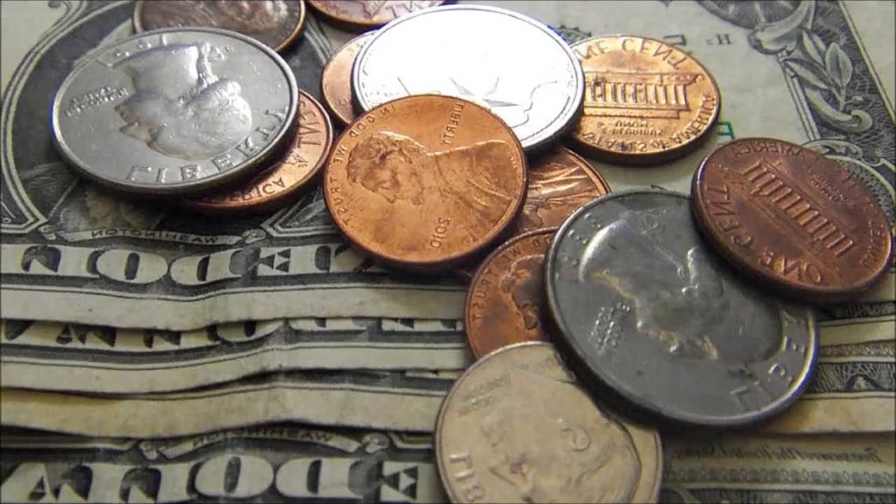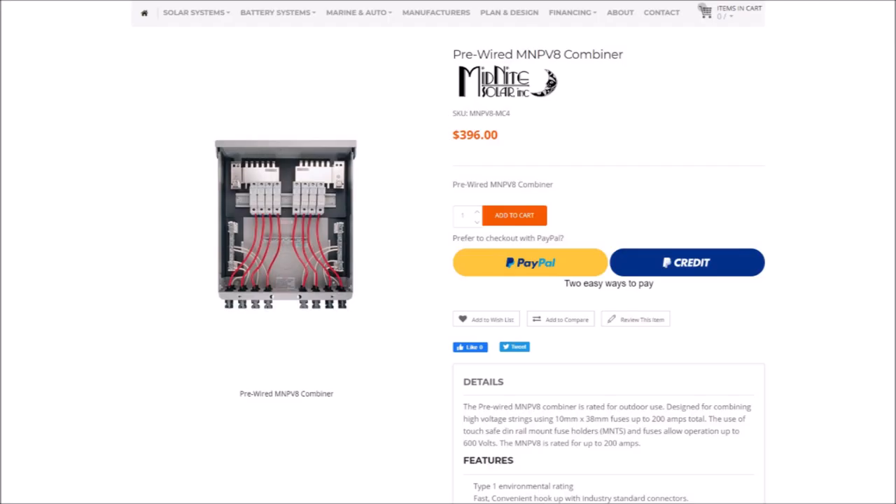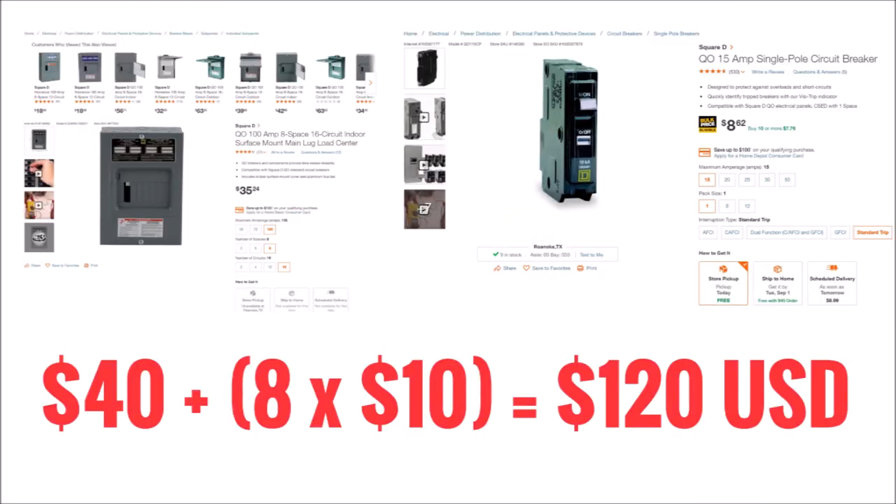Now let's get down to the dollars and cents, which is the big reason to build your own combiner box. Here's a really nice combiner box from Midnight Solar with eight inputs. It costs about $400 US and comes with everything you need to install it and go. Here are the components for an eight input QO combiner box with some local tax added in. $120 US is about 30% of the cost of the Midnight Solar combiner box, and it uses breakers instead of fuses. Now that's what you call a no-brainer.